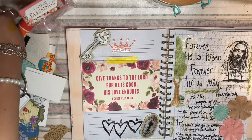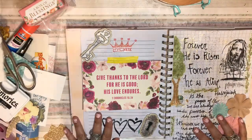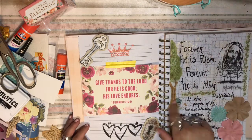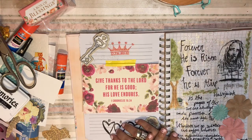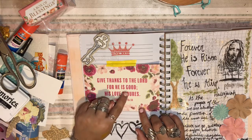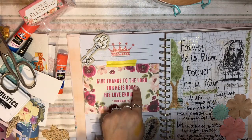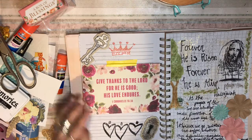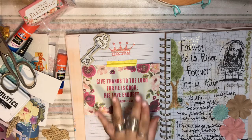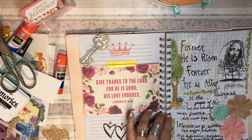That is it for this page — this is the completed page, though sometimes I do add things later. I'll remind you all that forever he is risen, forever he is alive, and that he is with us. When we abide under his shadow, he is there to strengthen us, encourage us, and protect us. And the scripture: 'Give thanks to the Lord for he is good, his love endures forever.' Sometimes we forget what Jesus did for us and we have to go back and remind ourselves how amazing his love is. Journaling is helpful for me because I can go back to it — writing helps me remember, and I can go back and meditate on and memorize the scriptures.